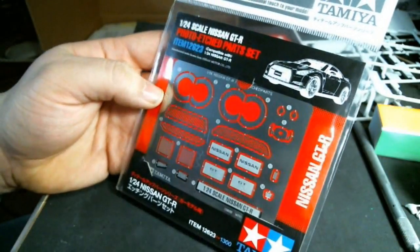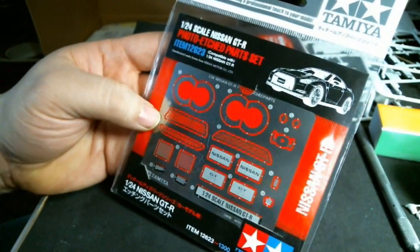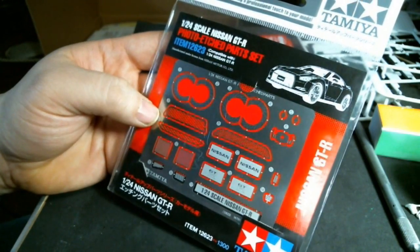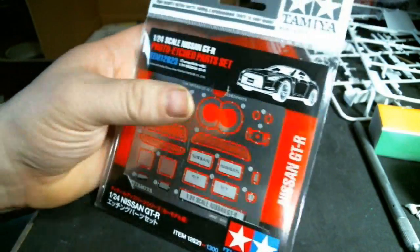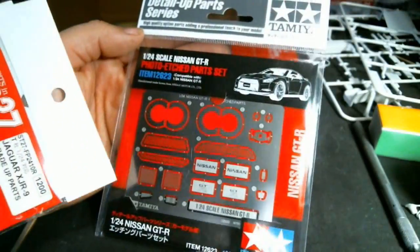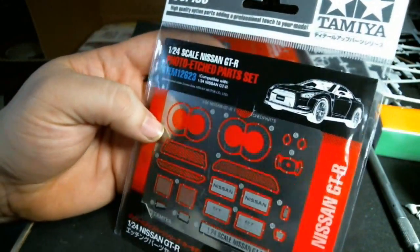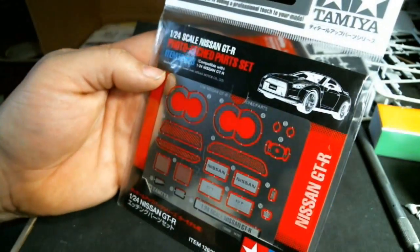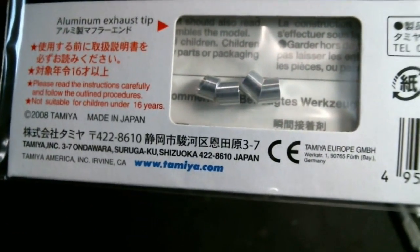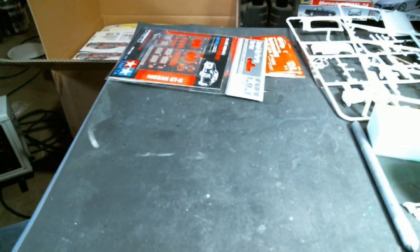We picked this up because it was on sale — the factory photo etch for the Tamiya Nissan GTR kit. Basically some brake faces, paddle shifters, pedals, vents, and you also get a set of turned metal exhaust tips. It was an eleven dollar photo etch set on sale for five dollars, so for five bucks, why not.